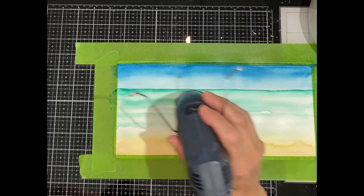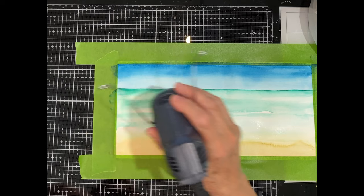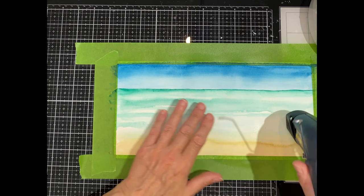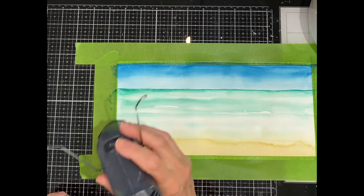So this is the basics of the beach scene and now I'm going to thoroughly dry my panel with the heat tool, lightly tapping my panel. I don't want any finger marks in there, but I'm actually checking for the temperature. If it feels cool there's still moisture; if it's room temperature it's dry.